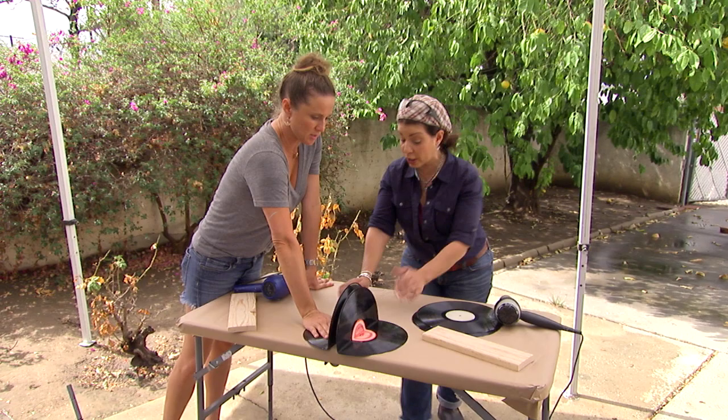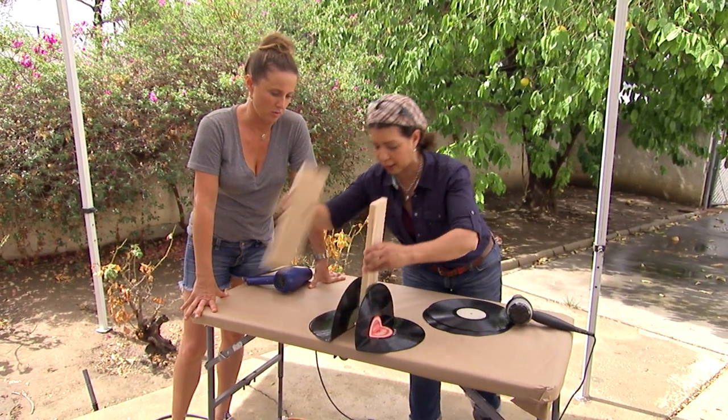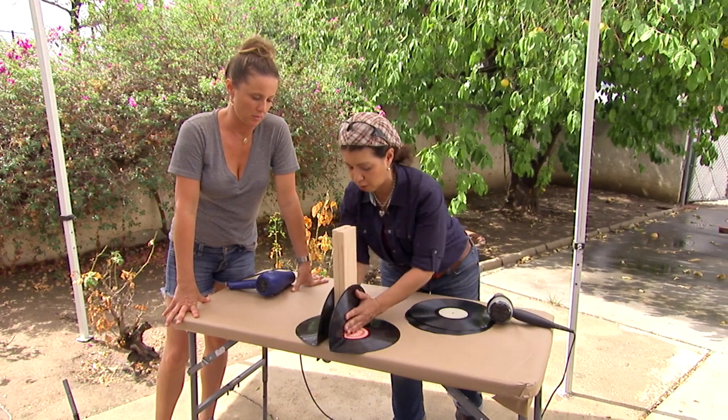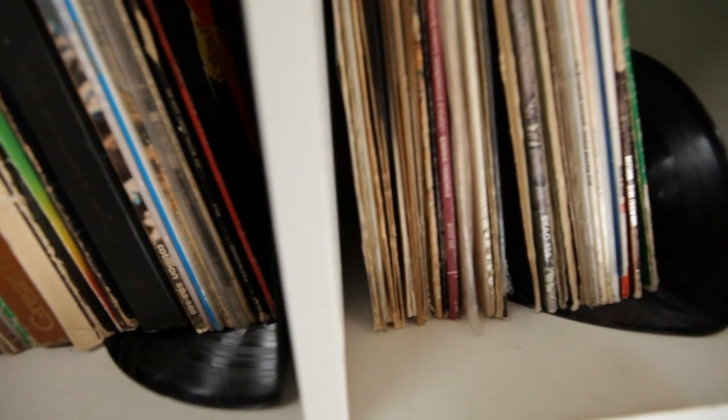Do you put weight on this? We can put weight on them, but actually they stand so well because they're so wide. Look at how well they actually work. Here we go — we have record bookends to display an amazing record collection. They're really easy, right?